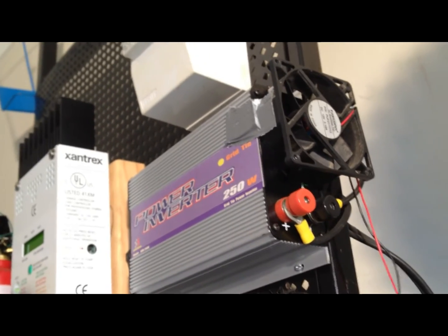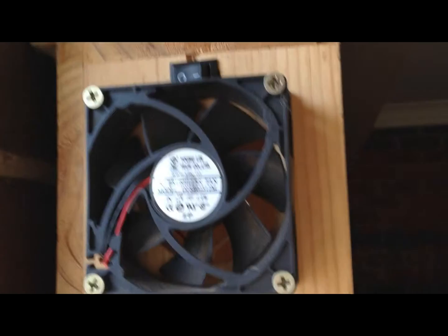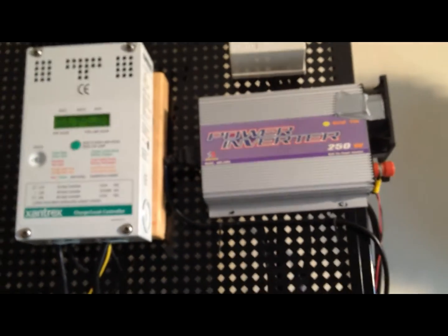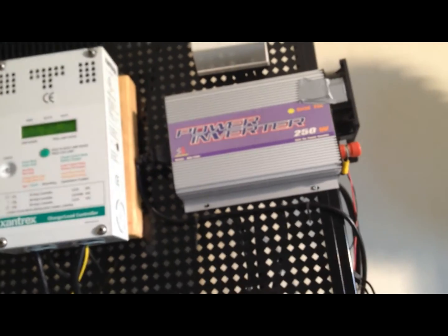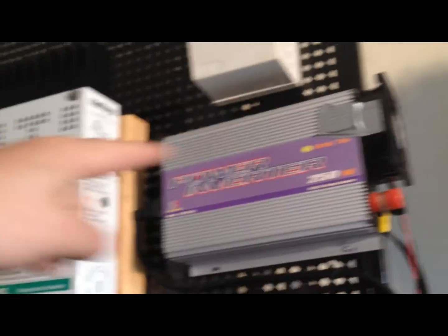I'm going to put a second fan later on, similar to the other one. I'll put it on this side where the air is coming into the inverter, so that fan will suck air from outside and push it in. Then the other two fans — this one and the little built-in one — push the air out, so the circulation will flow in that direction.